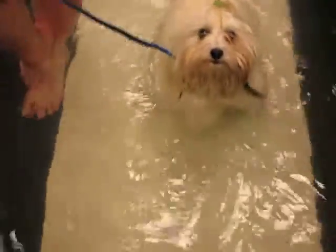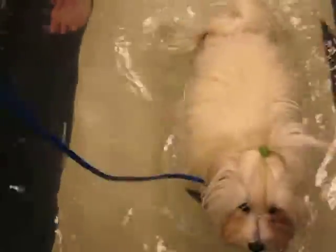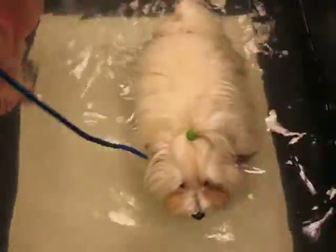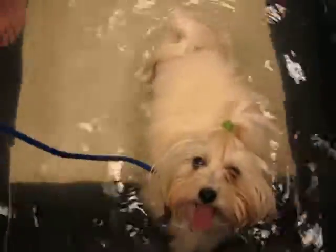Obviously, this is a lot harder than walking on land. The beauty of the water is that it supports about 60% of her body weight, so she's only putting 40% pressure on that joint. But the energy it takes to break the plane of the water forward and back — you've walked in water. Put it up to your chest and walk consistently for 20 minutes. It's a lot of work.